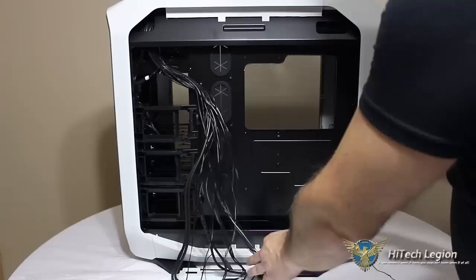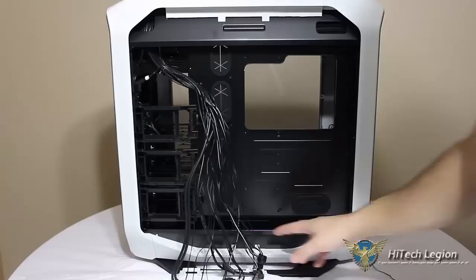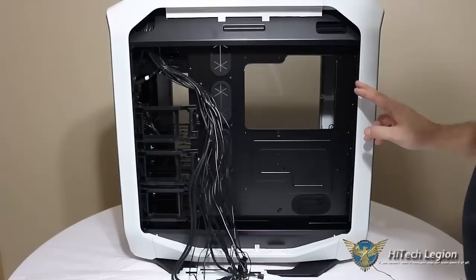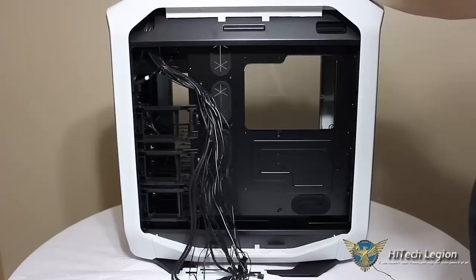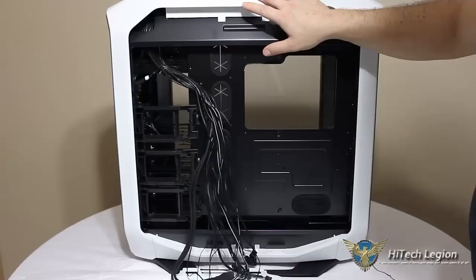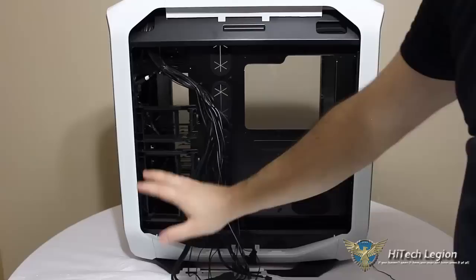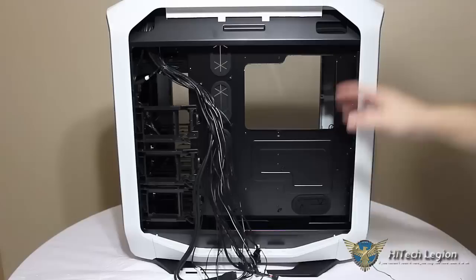The case comes included with 3 × 140mm fans. However, you could fit 3 × 120mm fans in the top, 3 × 120mm in the front, and 2 in the bottom plus 1 in the back. You could fit 2 × 140mm fans in the top, 2 × 140mm in the front, and 2 × 140mm in the bottom, plus 1 × 140mm in the back. You could also fit a 360mm radiator in the top, a 360mm in the front, a 240mm in the bottom — the bottom cannot fit a 280mm, only a 240mm rad — or a 280mm up top, a 280mm in the front, and a 120mm or 140mm radiator in the back of the case.